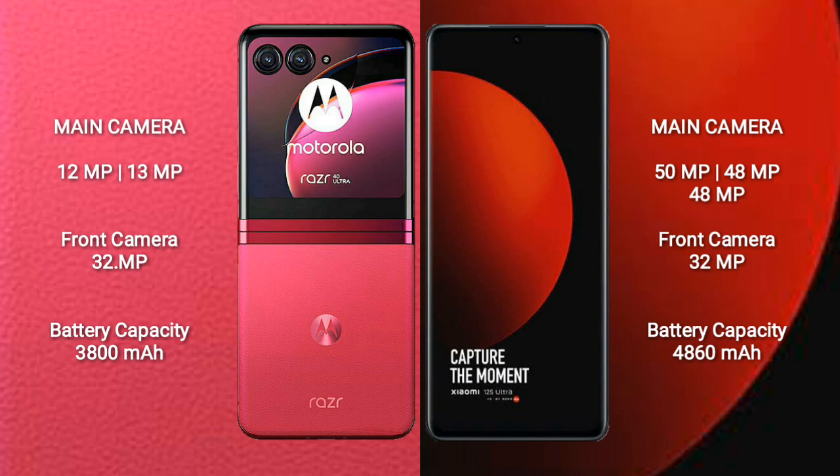Motorola RAZR 40 Ultra has a front camera of 32MP. Xiaomi 12S Ultra features a rear triple-camera setup of 15MP plus 48MP plus 48MP, and a front camera of 32MP.